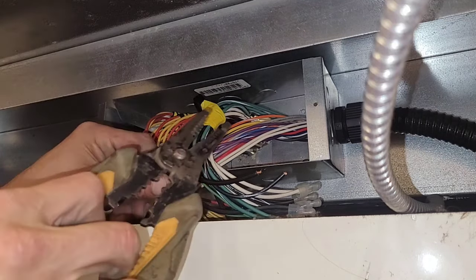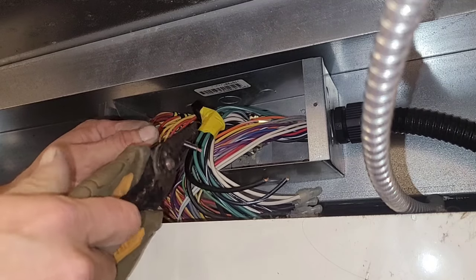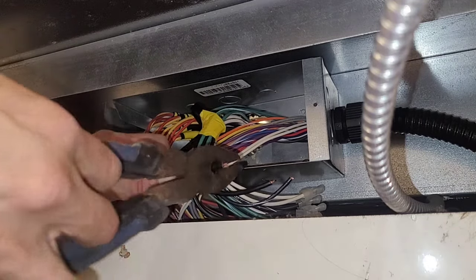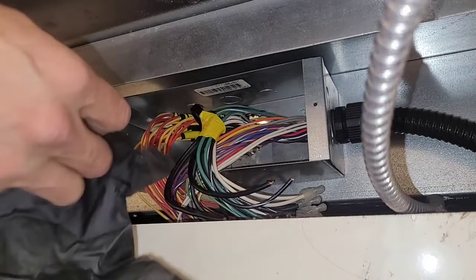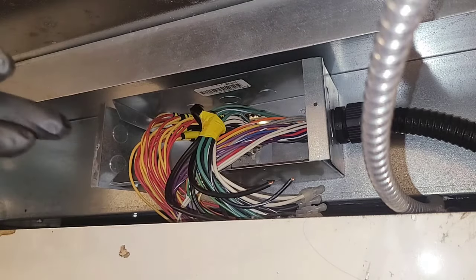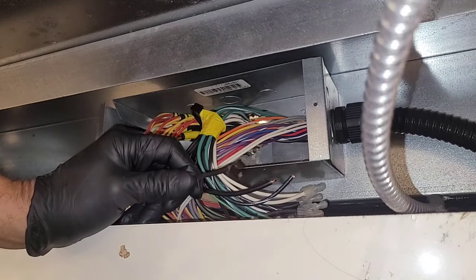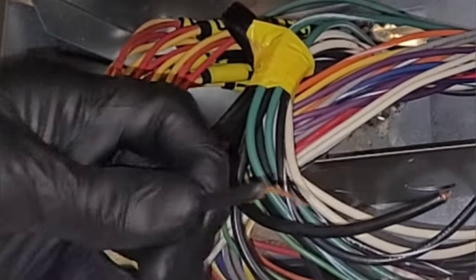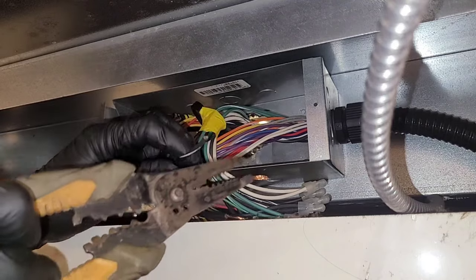I'm not sure which one's hot so I'm going to treat them all like they're hot, with respect. Now I don't recommend relying on these things as an electrical insulator, but it helps. I think this is the hot one right here — yeah, it's bigger wire anyway.